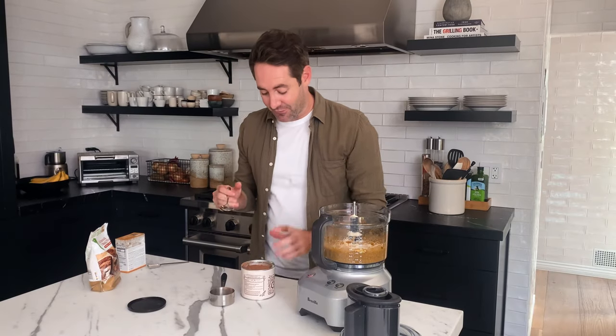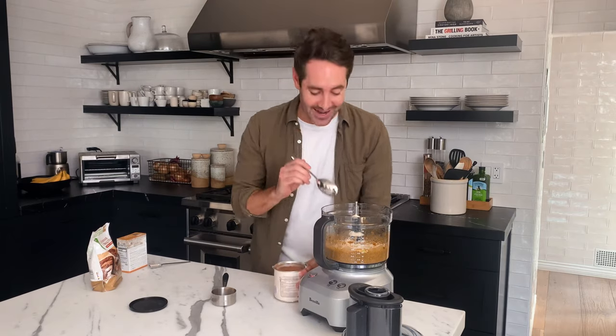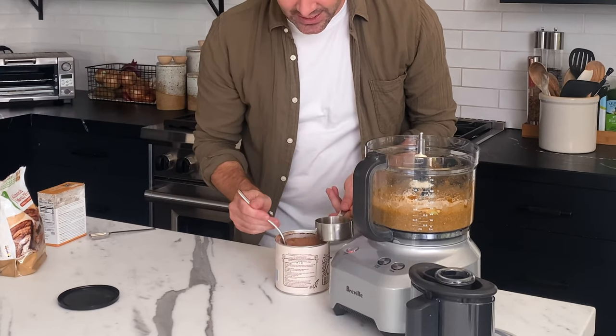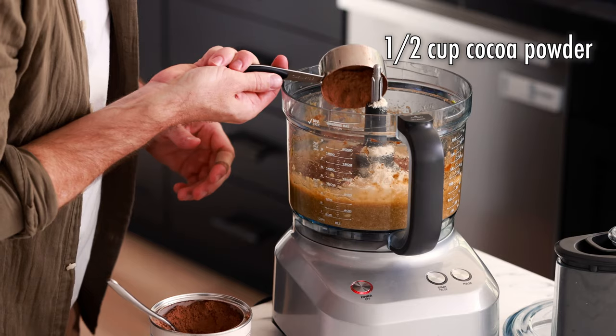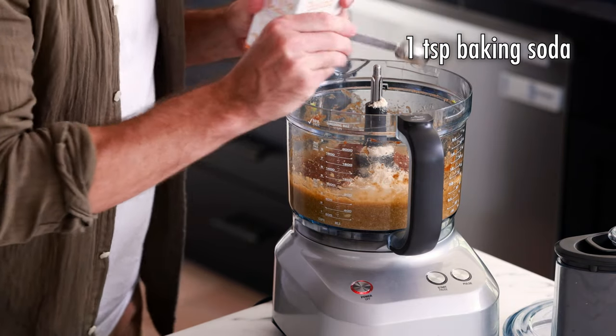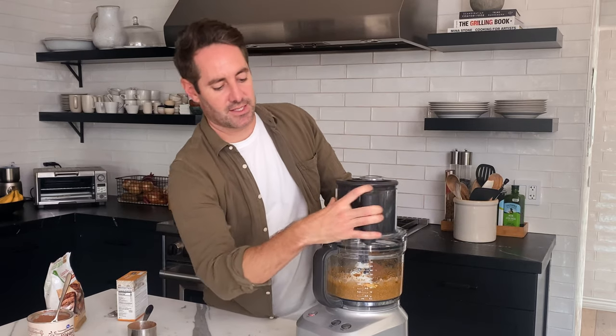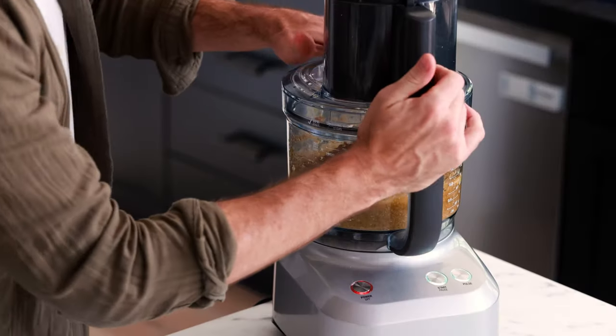I just caught myself from probably emptying about half of this container of cocoa powder in there, so let's just go slow, take our time — we're not in a rush. I'm going to use a spoon to get all this cocoa powder into my measuring cup. One half cup cocoa powder. And the last thing we're going to add for now is one teaspoon of baking soda. Let's give this another blend in our food processor.